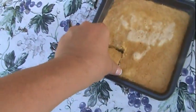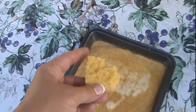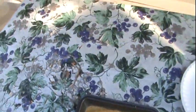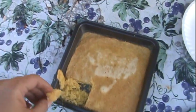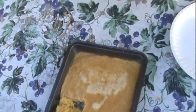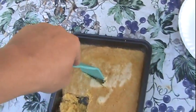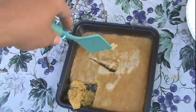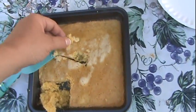Pretty crumbly, so that usually means it's done. A little butter... a little soft in the center, but not too bad.